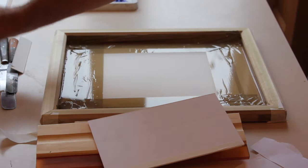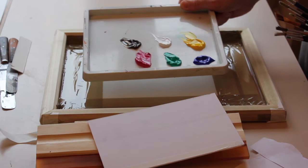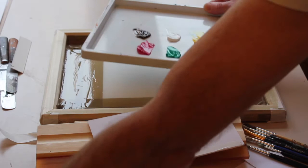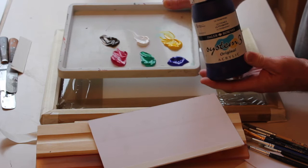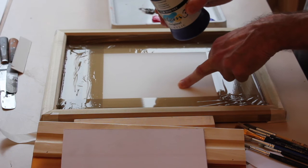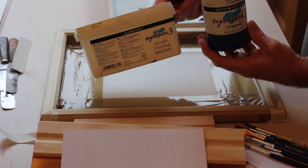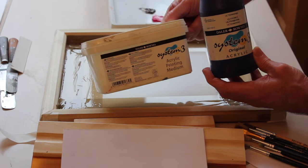Now I'm going to bring over the palette of the printing ink. The important thing here is a crucial aspect we must remember: we use System 3 paint. If we use System 3 paint just as it is on that screen, it would block and we'd have a hell of a job trying to clean the screen afterwards. So what we have to do is mix that with an acrylic printing medium, which is a clear base — 50-50.